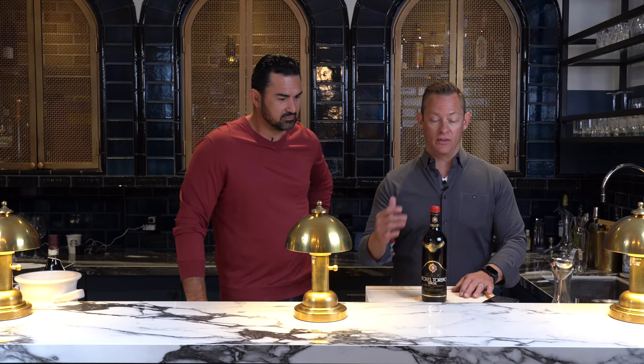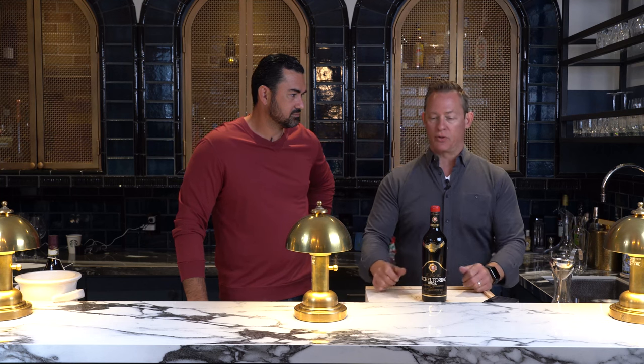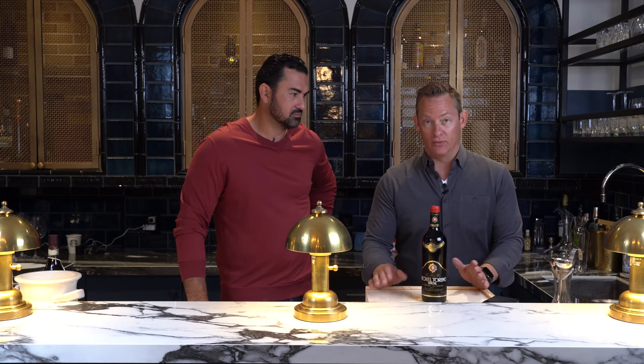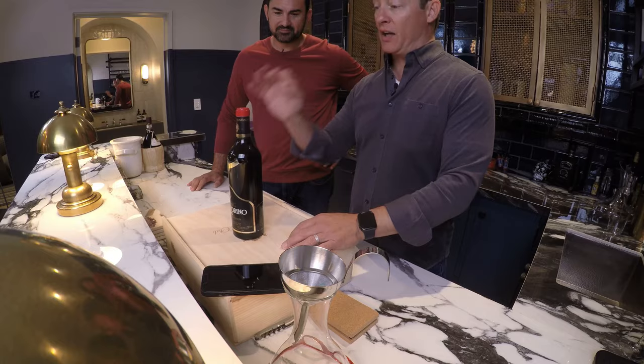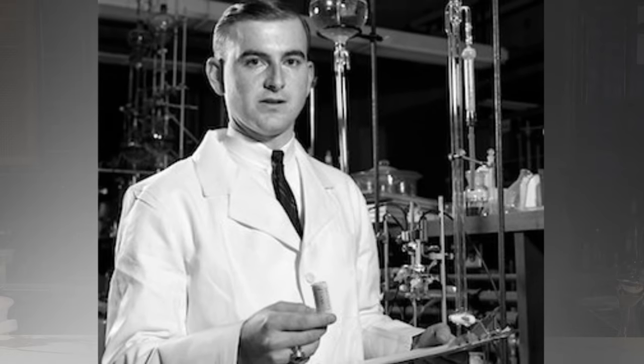That happens with old bottles of wine — at the end of the day it's tree bark, and it's going to break down. They've worked on synthetic versions of cork. Screw caps are a little too restrictive on air transfer, and currently in 2022, high-quality tree bark is still the best thing we've figured out as a society and civilization.